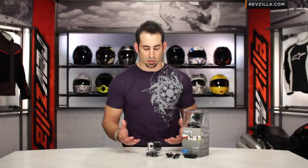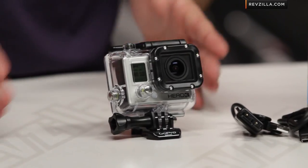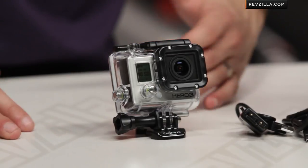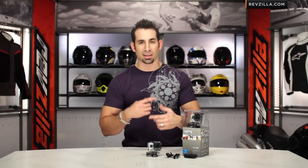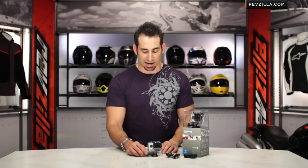Another nice feature in the Hero 3 generation is manual white balance on both cameras, with a bit more degree of control on the Black edition — remember, that's the pro model. You're also going to have a looping record mode, which means if you start to fill up your card, it's never going to stop on you. If you run out of space, it'll loop to the beginning and start overwriting files. That's not the default setting, but you can turn it on — and if you want that feature, you'll be very glad to have it.